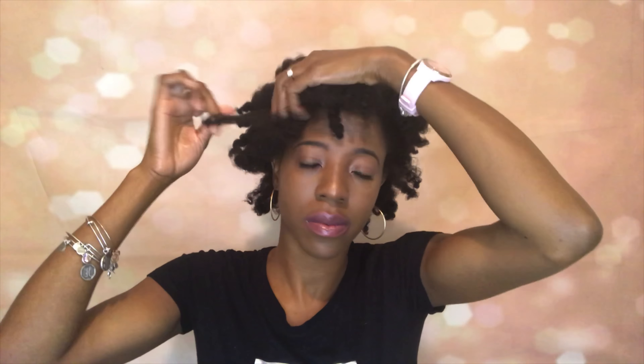Alright, so at this point it's really up to you how you want to do your hair — if you like more volume, more fluffiness, you know, it all just depends. So I'm just taking a pick and just trying to maneuver my hair the way I like it.